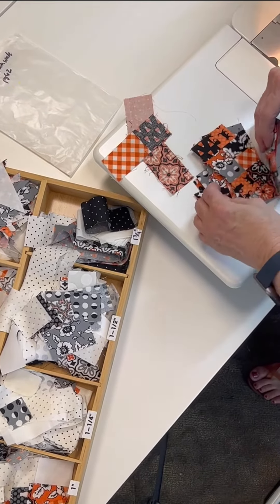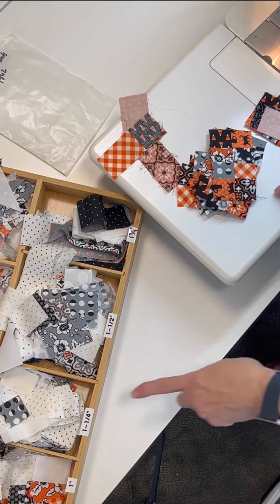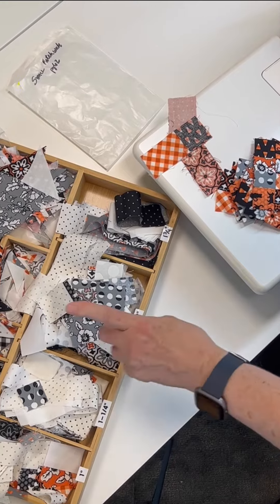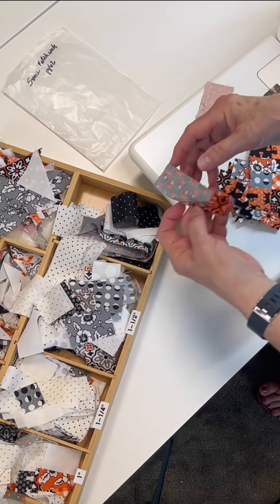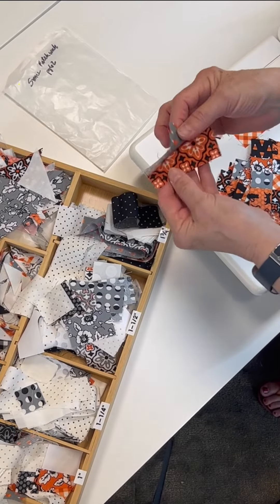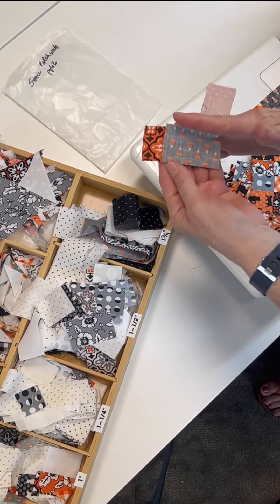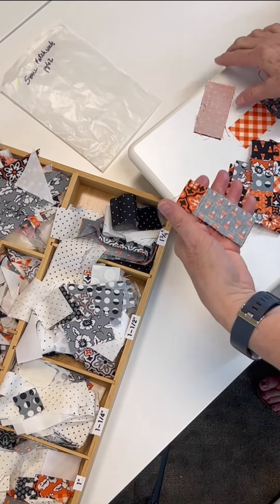This is using a kind of weird size — it was cut at one and three-eighths, and as you can see I don't have a one and three-eighths ruler mark. I can't get it out of one and a quarter, so I had to go to one and a half. What I did is I got into my scraps and sewed them together. These are one and a half, and what I'll do is trim that down to one and an eighth, then cut it into one and an eighth inch pieces.